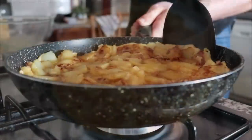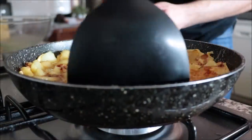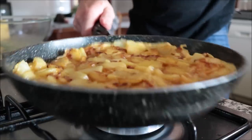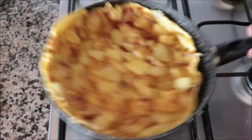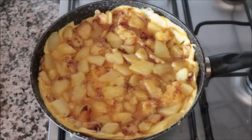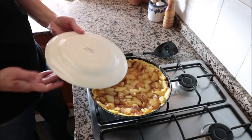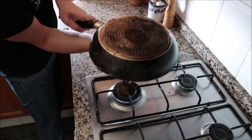Get in there with a spoon and mix everything around so it's evenly divided. About three minutes after adding the egg mixture, start running a spatula around the outer edges of the pan to ensure the tortilla isn't sticking. It's very important to use a good quality non-stick frying pan. You can also swirl the pan a little to check it's not sticking. After exactly five minutes on low-medium heat, it should be ready to flip — grab a plate that fits like a glove on top of the pan.